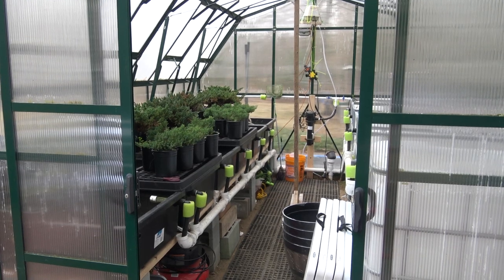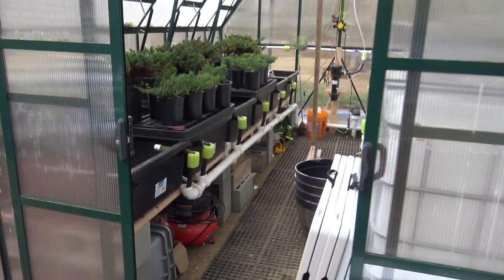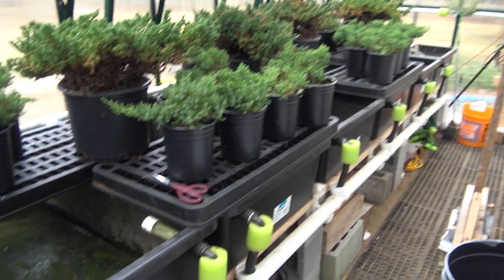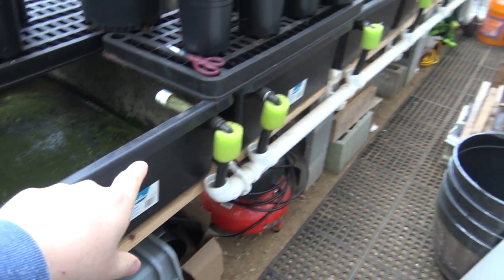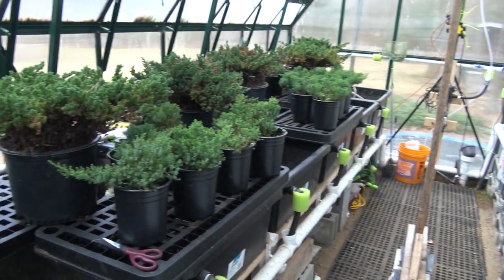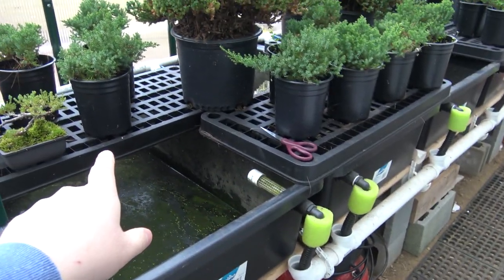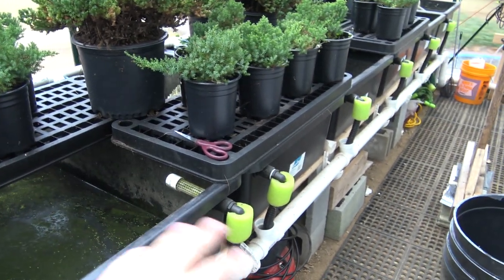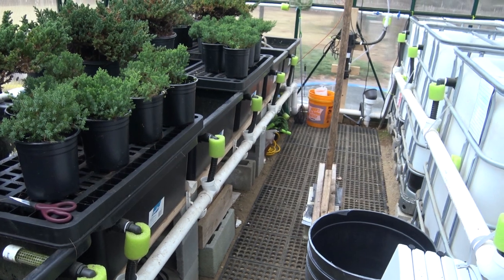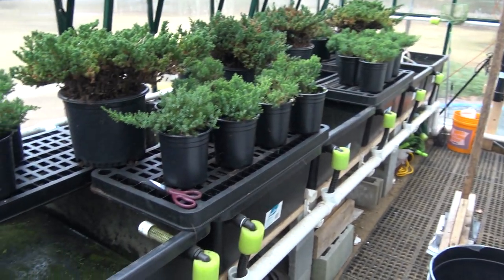Now we're over at the greenhouse. This is a Grandio Greenhouse — 12-foot by 16-foot — and it's got a great footprint to do a lot of stuff inside. I have six Laguna 60-gallon tubs along this wall. I've used these for aquaponics in the past and they're all still hooked up. I did change the overflows — they used to be on the back side but a few were leaking, so I completely tore everything out, flipped them around so the overflows are on the front side. Now if there's an issue or anything's leaking, it's a lot easier to fix.